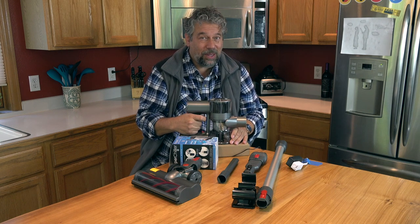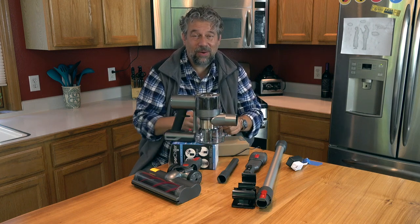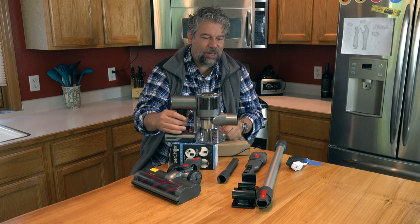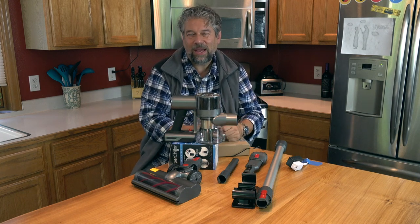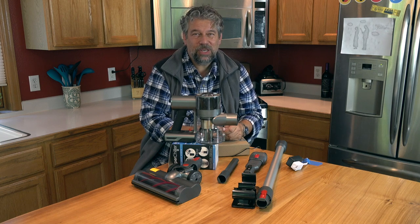That's plenty enough to clean your car out and maybe clean out around the eating area in your RV. But if you're going to try to use this setup to vacuum all of your condo or apartment, it might be a two-recharge job.